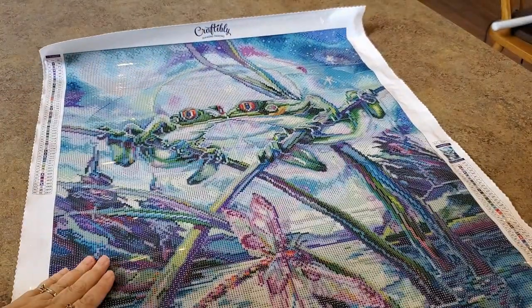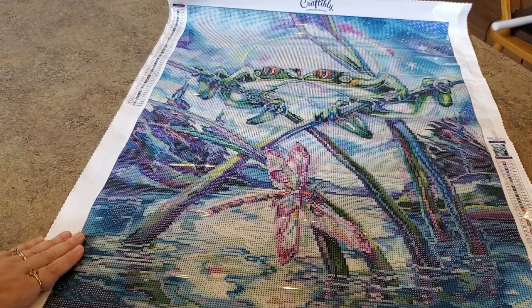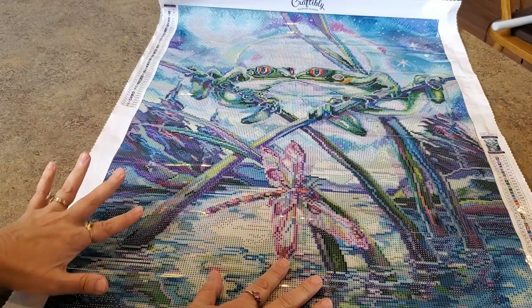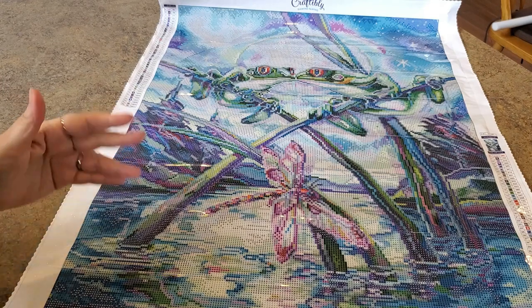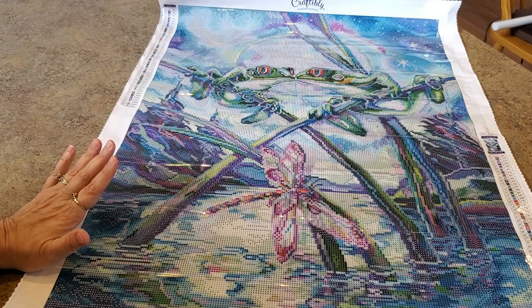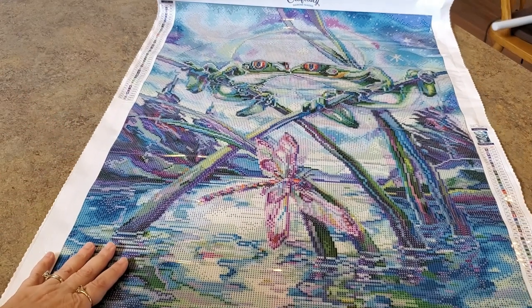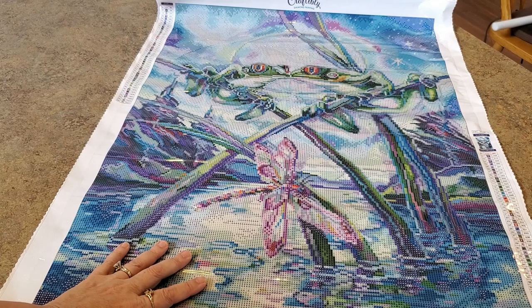Just seeing this at the retreat I was like, why didn't I order that one? But I have it now! I believe it only came in squares. Some paintings are coming in squares and rounds - like the Sheena Pikes - while others come in one or the other, either square or round, not both. That was a decision based on how they thought it would turn out, trying to have variety since some people prefer rounds and some prefer squares.